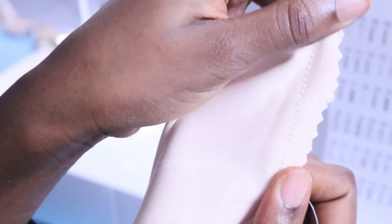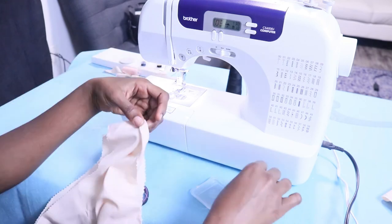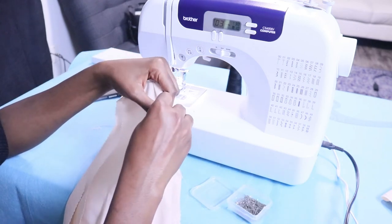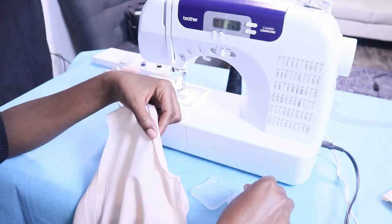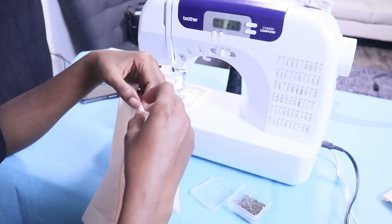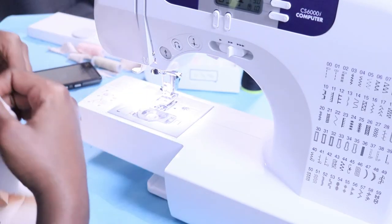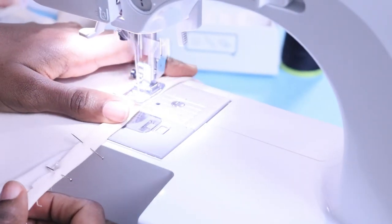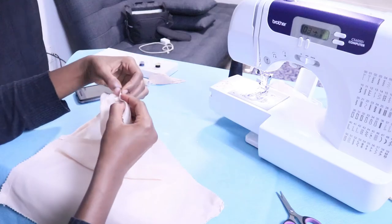If you try to stretch the fabric the seam will still accommodate it without snapping, unlike a regular seam. Now I'm going to finish the armhole area by doing a rolled hem with the seam allowance I left when cutting. You're pretty much just folding this twice and taking it to the sewing machine. Since I'm working the armhole, I can use my free arm by taking out that compartment and placing the sleeve part inside to sew the armhole — I use this for armholes and necklines.